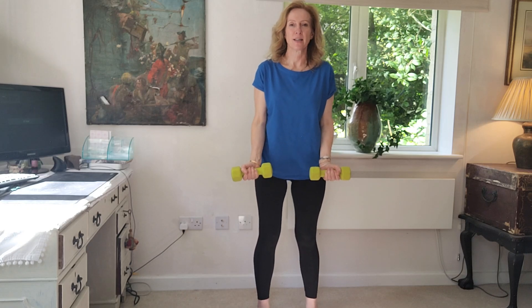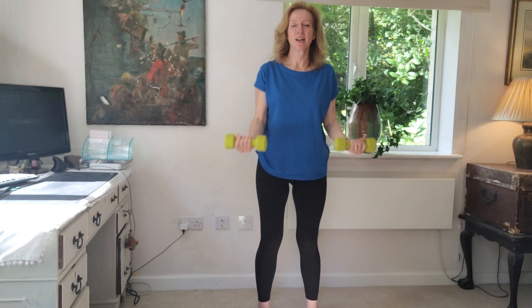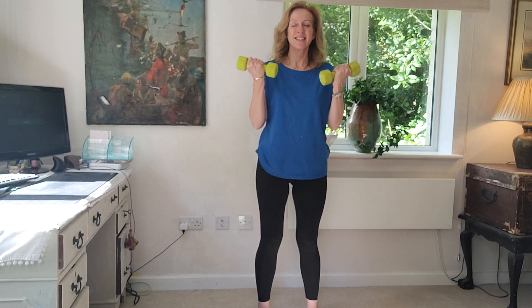Standing ready for our last set of bicep work. Feet planted, core held in, soft knees. All the way down — one, holding in the core. Let's just do a few more reps with this exercise. Shake it out and release.